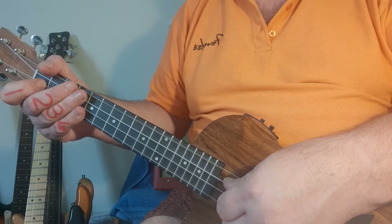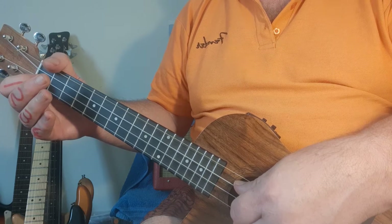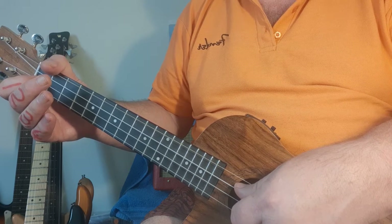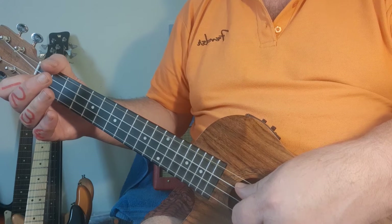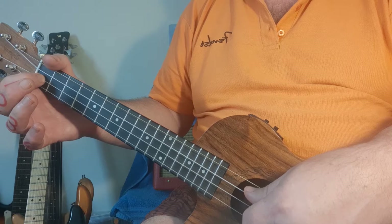We're now going to be doing Blinding Lights by The Weeknd on ukulele. On the PDF file at the top it says Capo 3 - ignore that, that's for the guitar players. We're going to have to re-transpose it so you don't have to use a capo and it works really well.